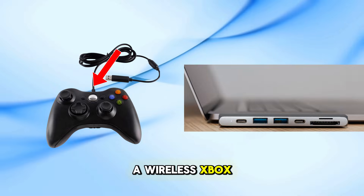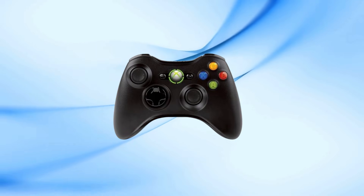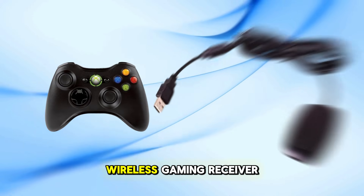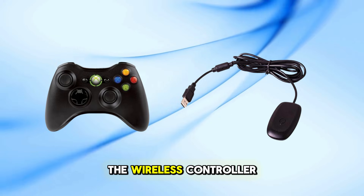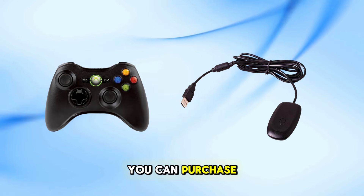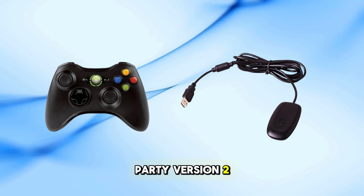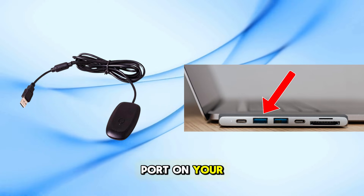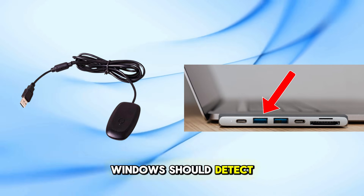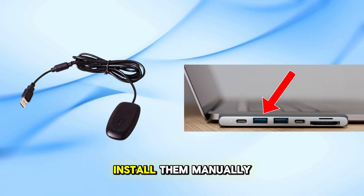For those with a wireless Xbox 360 controller, you'll need an additional accessory. 1. Obtain a wireless gaming receiver — this device allows your PC to communicate with the wireless controller. You can purchase an official Microsoft receiver or a third-party version. 2. Connect the receiver: plug it into a USB port on your PC. Windows should detect it and install the necessary drivers; if not, you may need to install them manually.